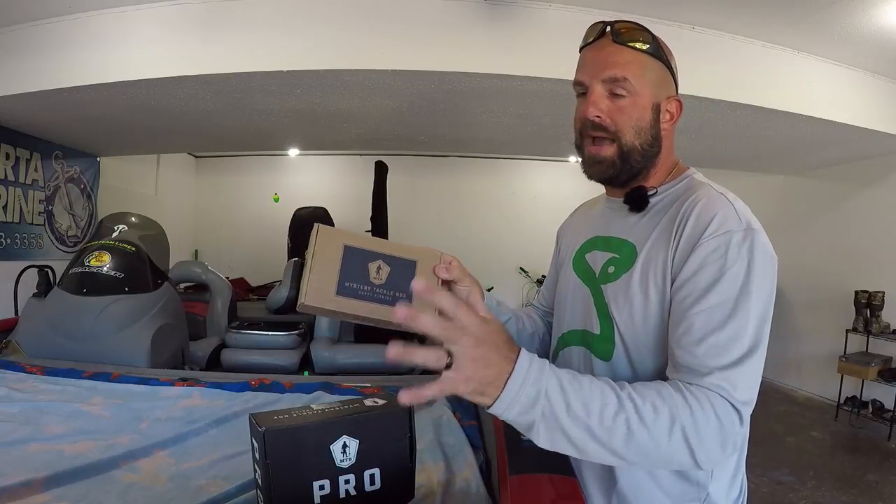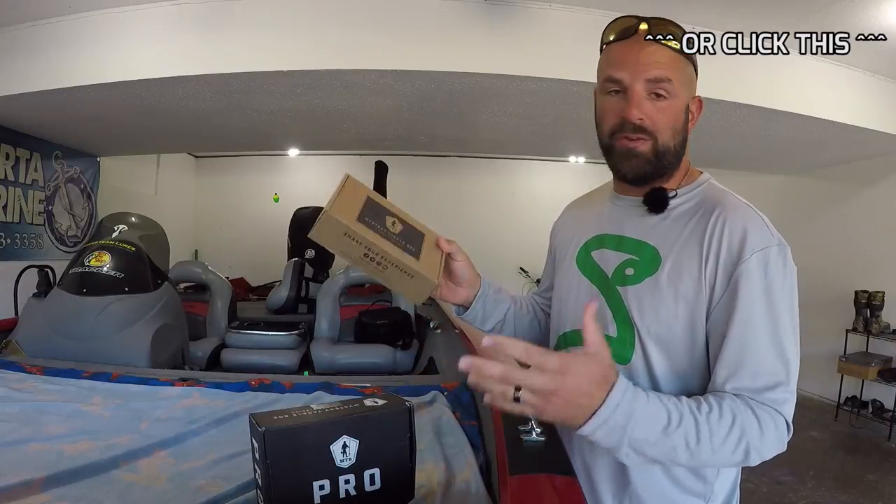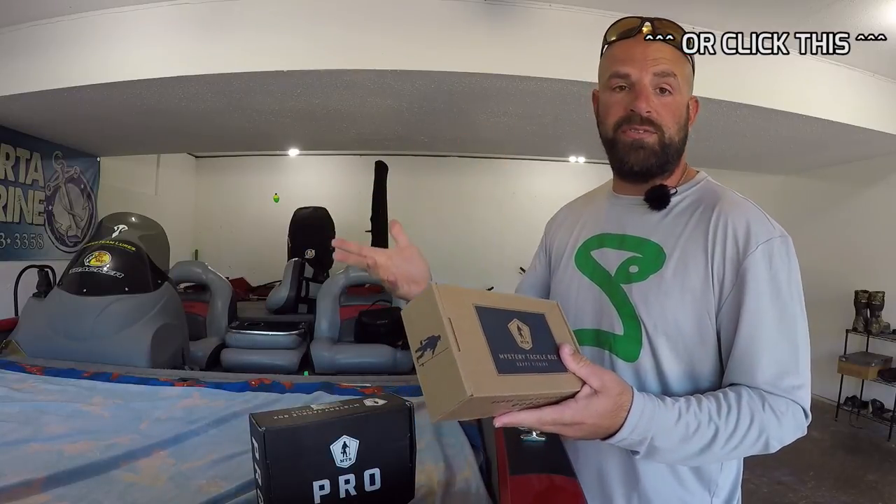If you haven't seen my unboxing slash hour challenge I did with the regular box, I just took one bait out of the box and saw how many fish I could catch in one hour. I'll link that video down below. Definitely check it out — pretty cool video, about 20 minutes long, with some good tips, fish catches, and all that.